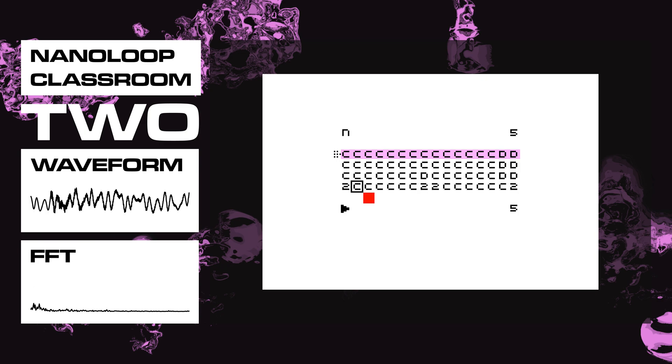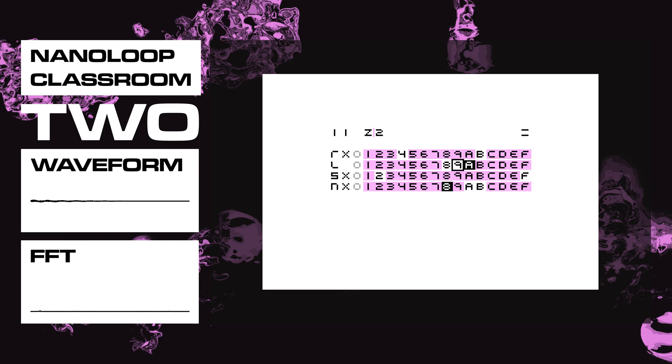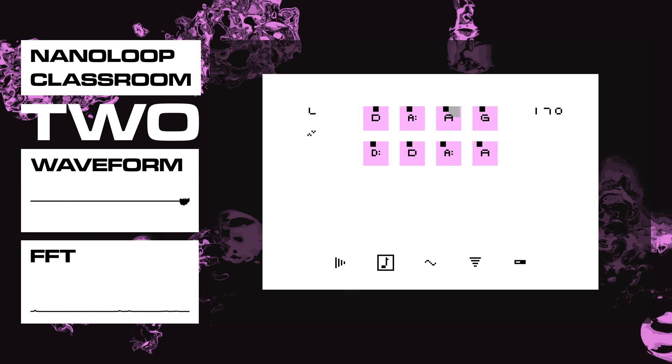And then we're into this next section of the track, which has this pitched cowbell, which we'll look into now. This is pattern C — and this is the pitched cowbell. It's another FM instrument, with fairly high modulation again, but not too crazy.